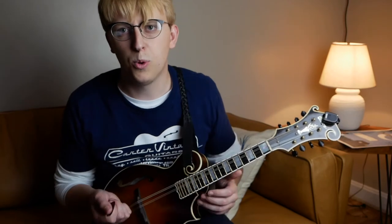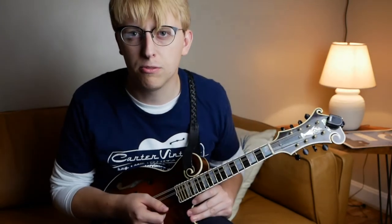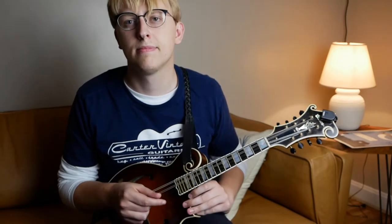All the pickstrokes and fingerings, things like that are in the tab. Thanks for checking this one out, and make sure to come back — there will be a new tune every week here for the Mandolin Tune of the Week. I'll play it once, feel free to play along. Like always, the chords are in the tab, so feel free to go check that out. Thanks.